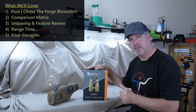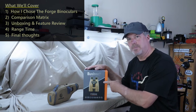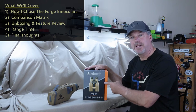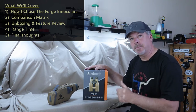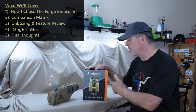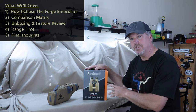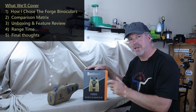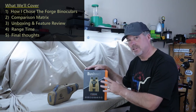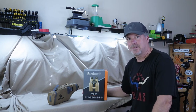Then I want to do an unboxing. I haven't done an unboxing on products in a while, but the way this comes packaged and the things that come with it are pretty important. I also want to do my comparison matrix. Let's do the comparison matrix before the unboxing — then when we get to that, you'll understand why I wanted to do an unboxing. I'm going to try to get some views on the range. I think I've got the camera setup that can photograph or video through these things. And then we'll have some final thoughts. So if you're ready to go, let's get started.